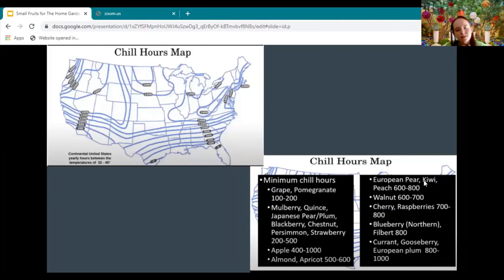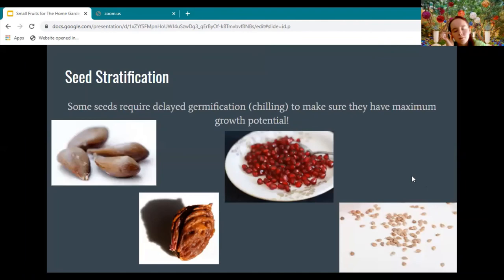The video didn't focus a lot on the chill hours map, and I just included this slide because I really feel it's one of those maps and infographics that's very important when planning out when to grow things, when to plant, and what to plant where. If you're watching this on YouTube you can pause it and look at it again.